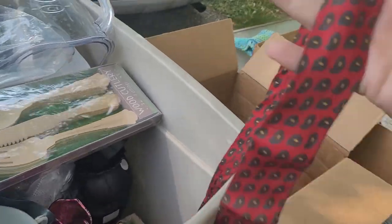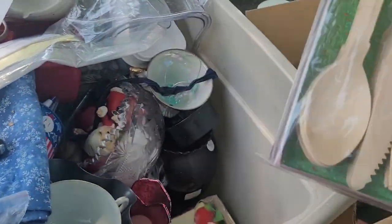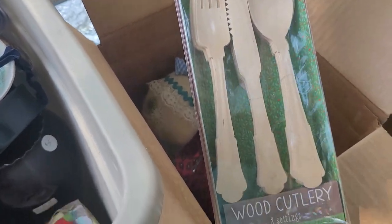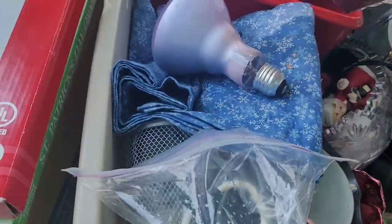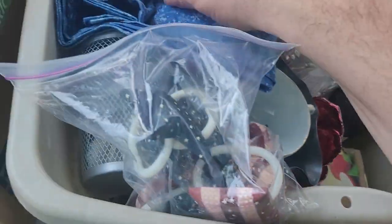We got a bear tie — or for kids. Oh look at that, it's wooden cutlery, eight settings — nice. We got more bear ties — another bear tie. A lit bulb, not lit at the moment.